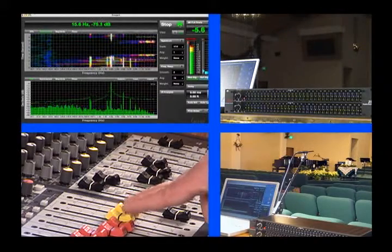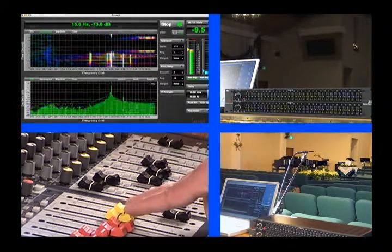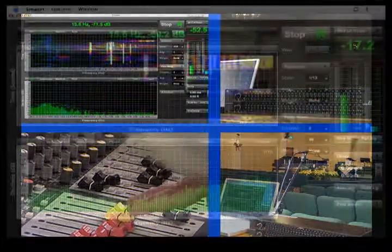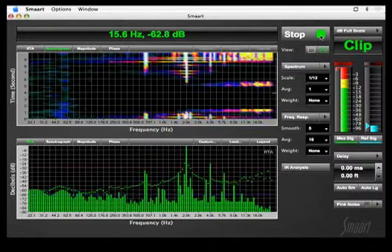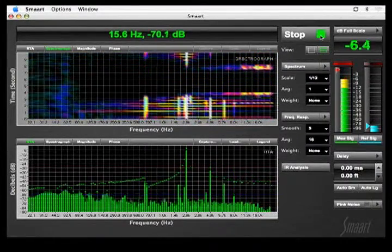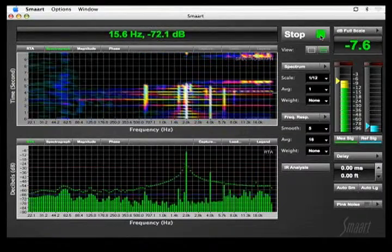Watch the RTA or spectrograph to locate the feedback frequency. The RTA displays individual level meters for each band, whereas the spectrograph displays level changes as variations in color across the frequency range. Notice the white line on the spectrograph at 2 kilohertz where the feedback is occurring.